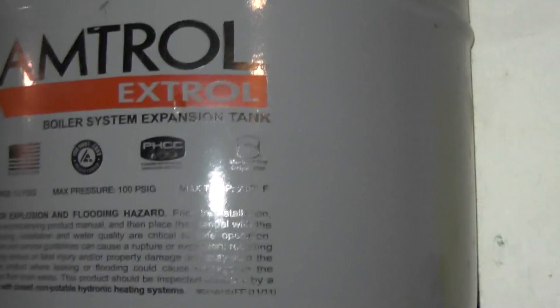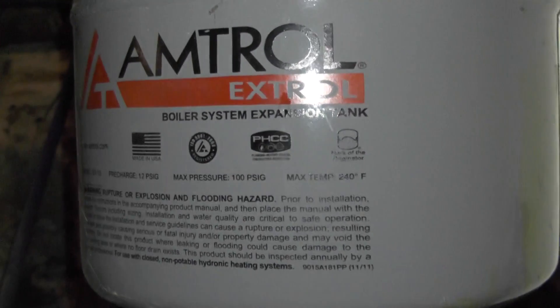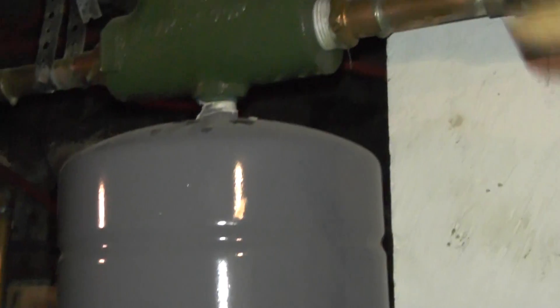And this is all Home Depot too? Yeah. No — I bought this and that from Johnson Supply.